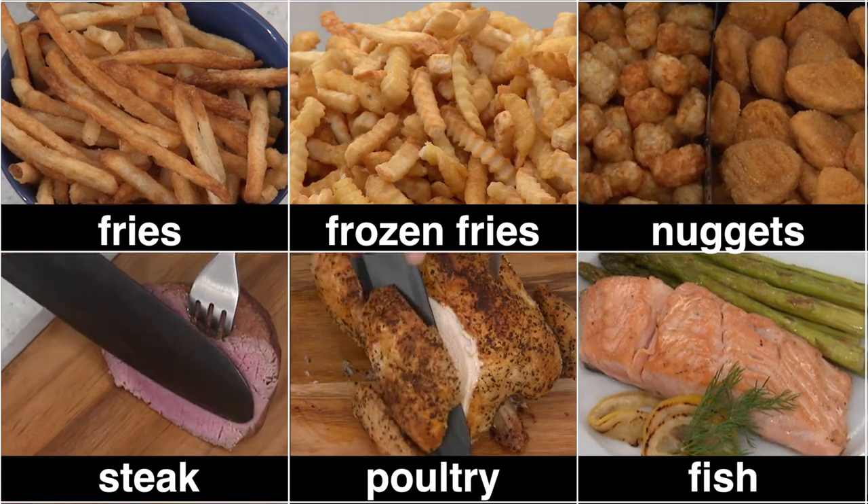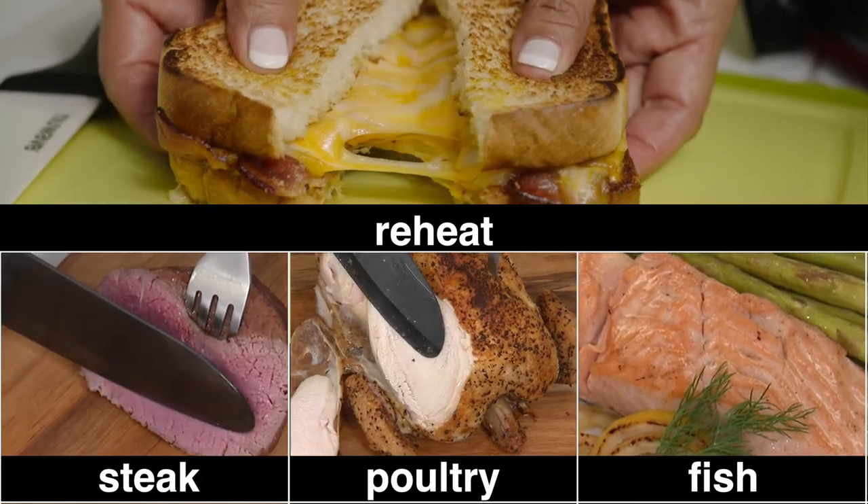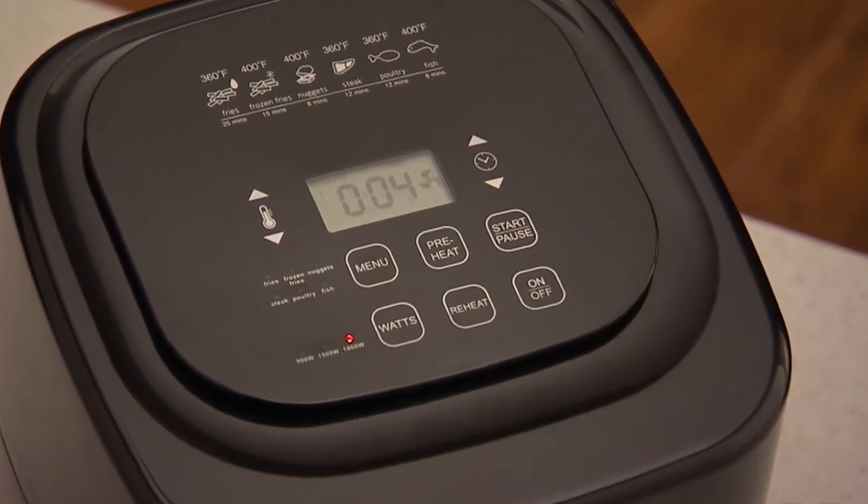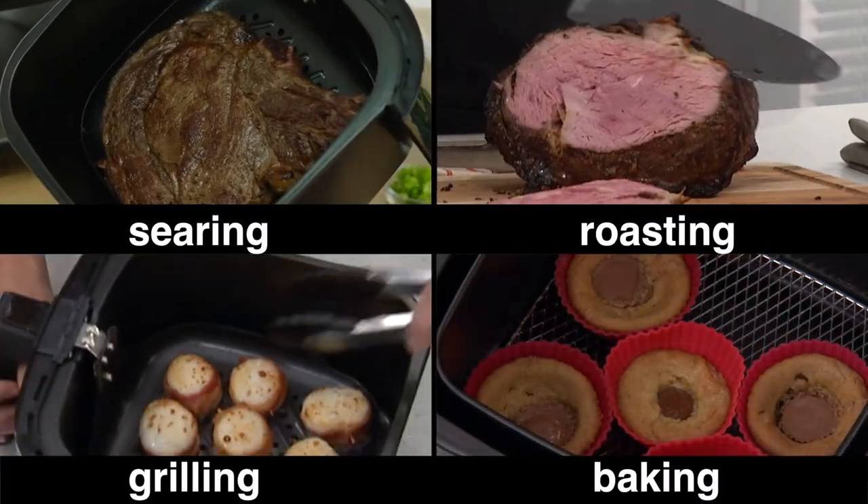The Brio features 6 cooking presets, and the reheat function makes leftovers fast and delicious. The Brio also features the exclusive preheat function, so you get perfect results when searing, roasting, grilling, or baking.